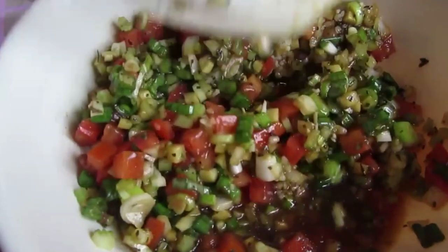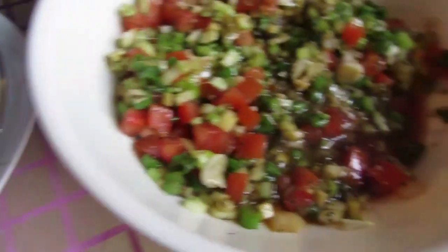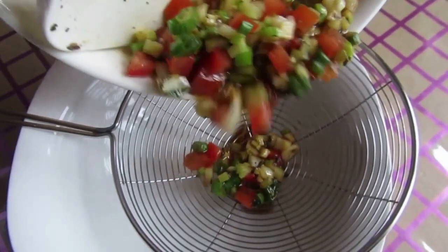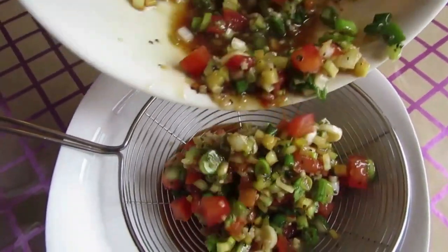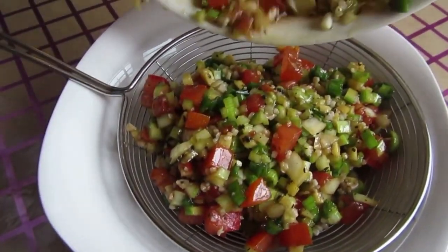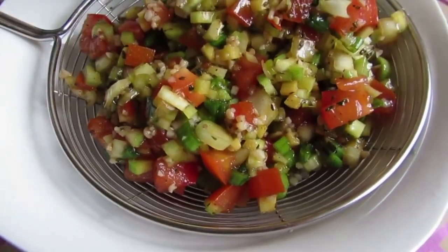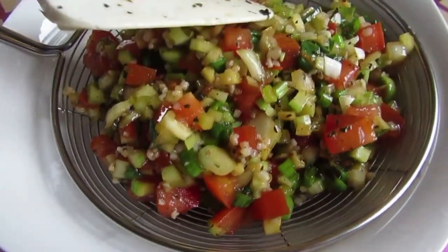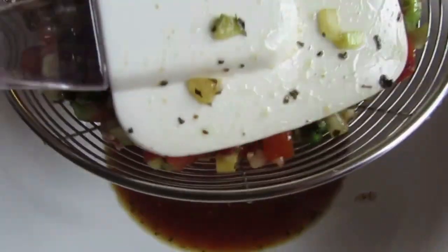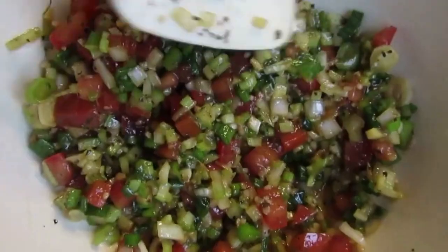We want to drain this nicely — it's a little too wet. So we're going to drain it using our spider and just let the water release. Look at that wonderful color, look at all that flavor. Just press it down nicely to take that excess liquid out — we're going to reserve all that flavor. Just press it until it's nicely drained. That's what we want — nicely seasoned.